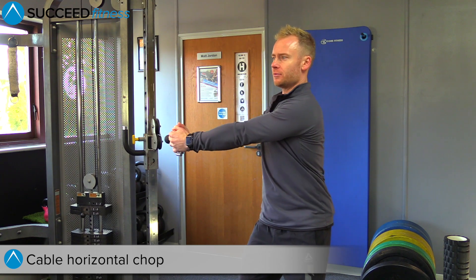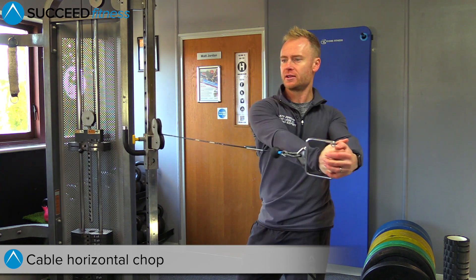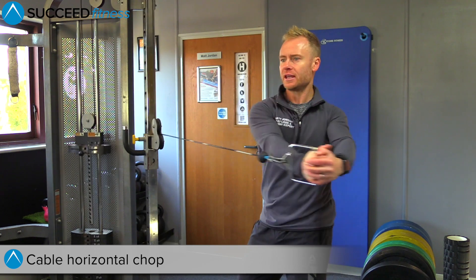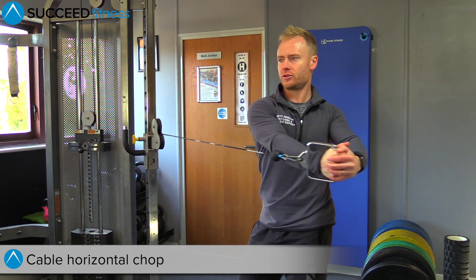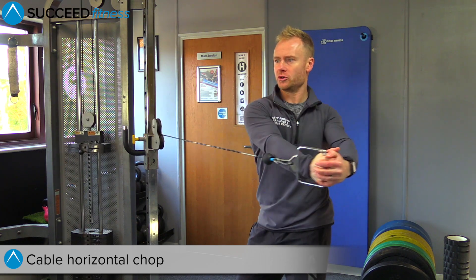Straight arms, going to bring your arms across the body, keeping your hips really still as you get the twist through the shoulders, keeping the core sucked in.